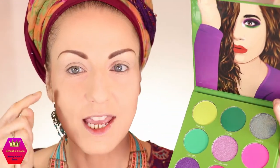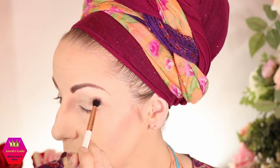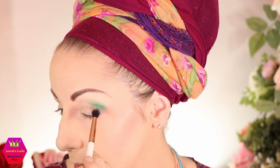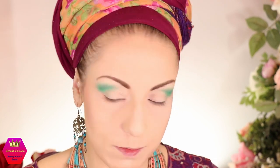This palette looks awesome, so let's dig in! First I'm going to take the shade 'Humble' and put it on the outer side of my crease, then blend it into 'Friends,' which is the light green. Now I've placed the first shade down and I'll go in with 'Friends' towards the inside, taking a smaller, stiffer brush to be a little more precise.